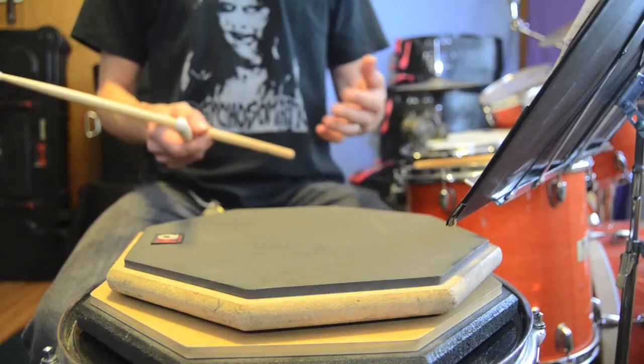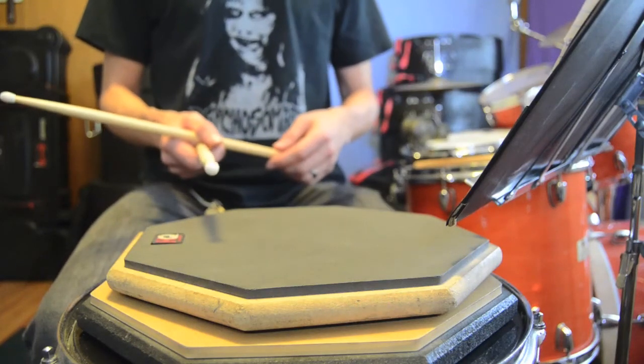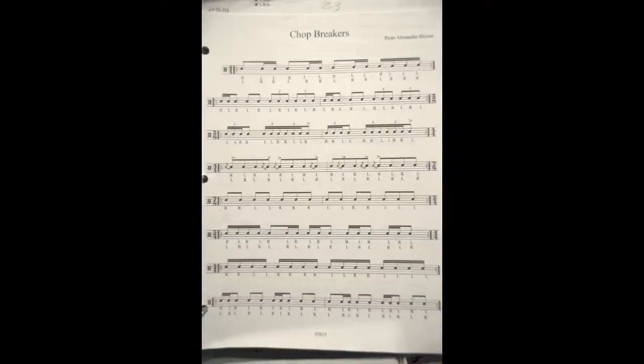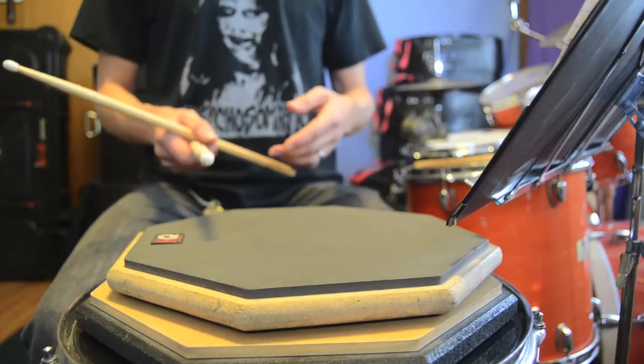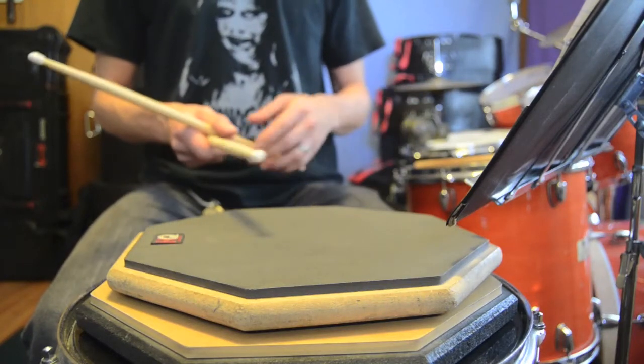Basically, I'll put up a picture of the actual notation, and I'll play them for you. I don't really like posting workouts, and I'll get into that some other time, but here's one that I actually have.